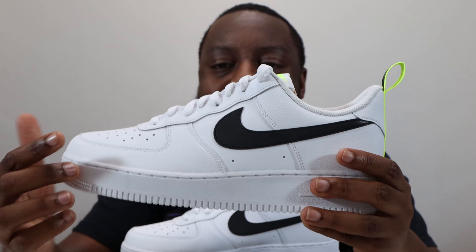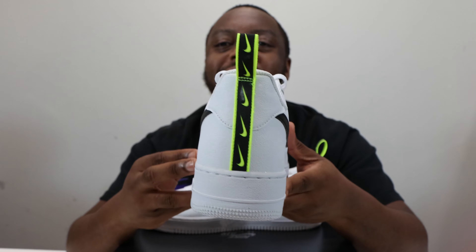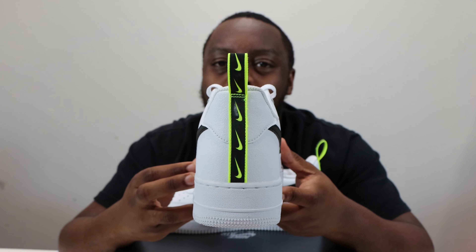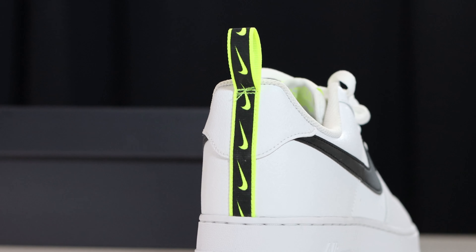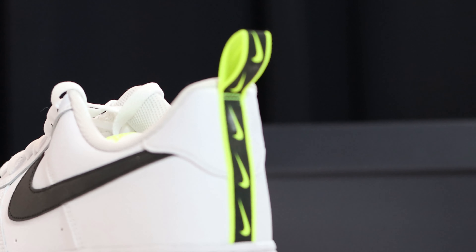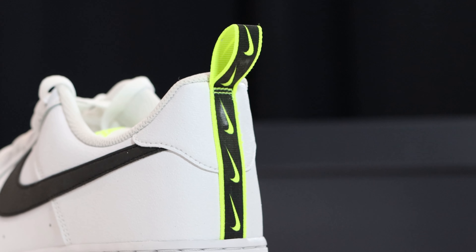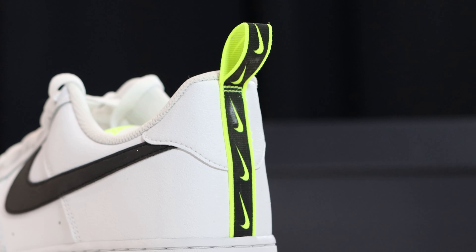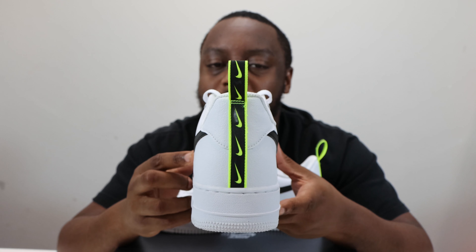Going to the foxing, you'll see that it is the same textured white material as around the eye stay and the toe. Going to the heel of the shoe, we have a heel loop in vault and black, again with reflective properties similar to the swoosh. This is obscuring that heel tab, which is that rough textured material we've previously seen, in white.